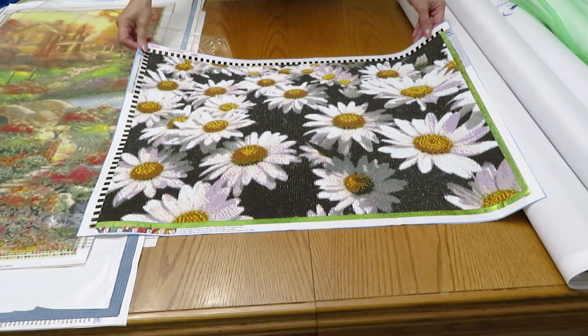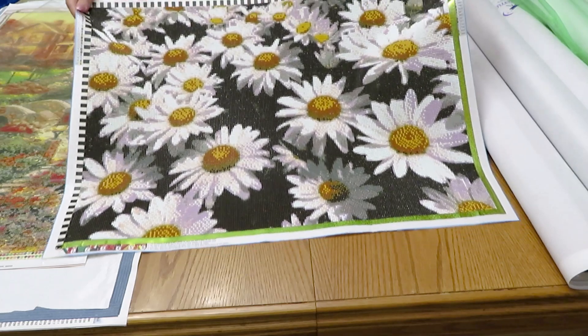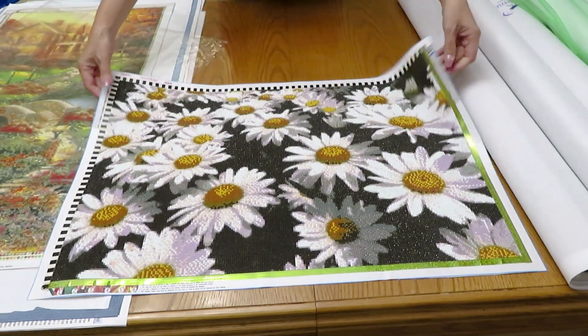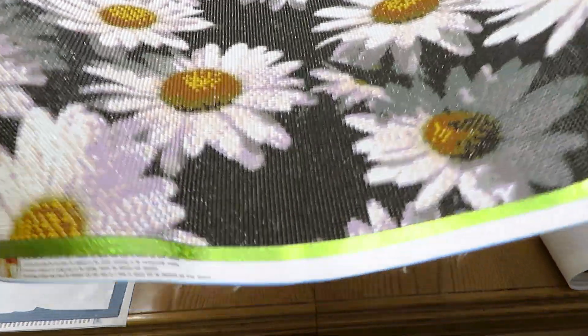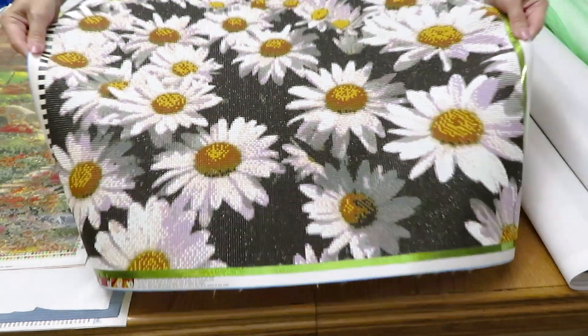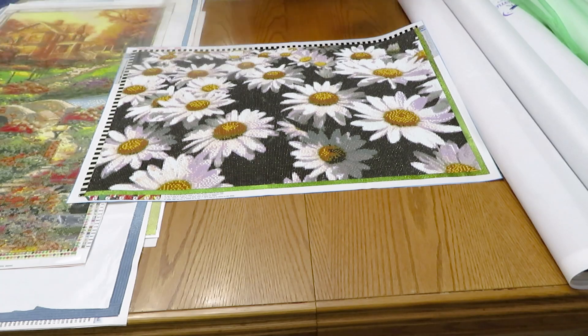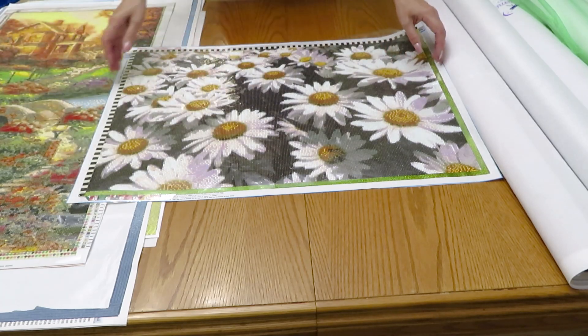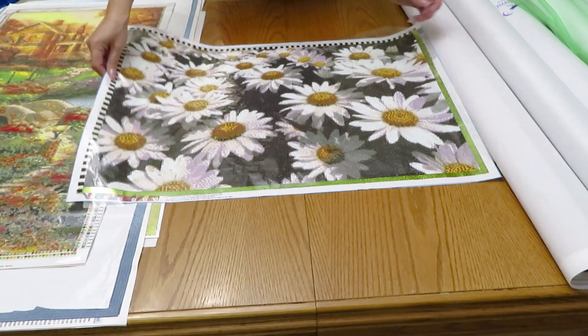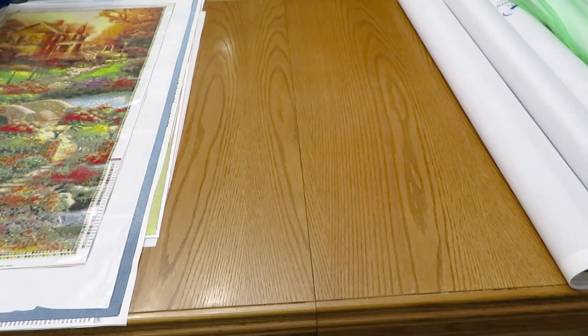I finished my custom daisy, 50 by 70 centimeters. It's done and looks like a real bouquet of flowers. I really like it - the diamonds are very very nice and sparkle, and they look so three-dimensional. Those are my custom flowers from my garden, and actually those flowers are about to start blooming again.